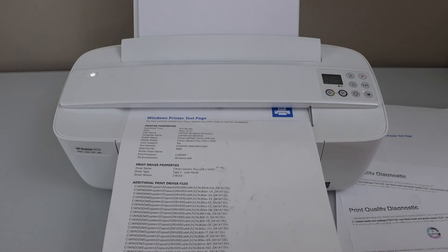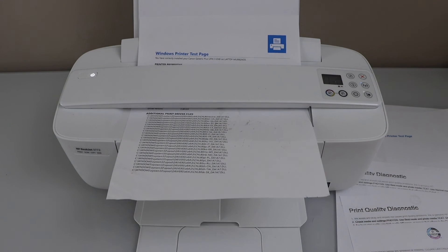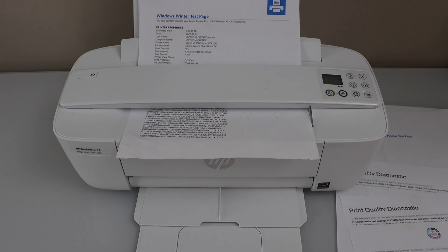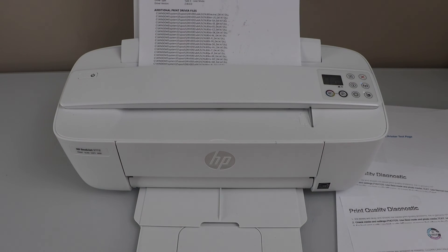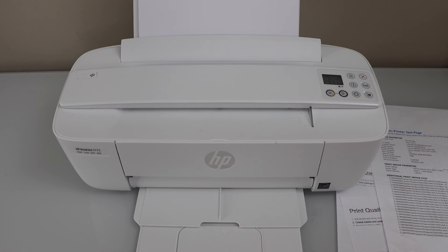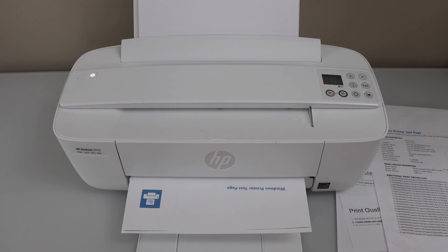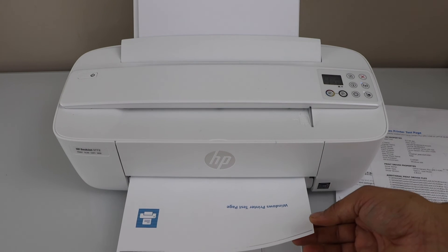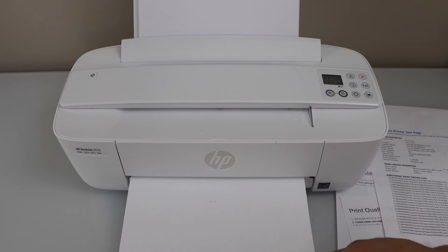In case your ink cartridge starts to print normally, you can just use it until you replace or refill it. If they are not working properly, you need to replace or refill the ink cartridges. We can see the blue color is working but the black color is not showing up, which means our black ink cartridge is empty and needs to be replaced.